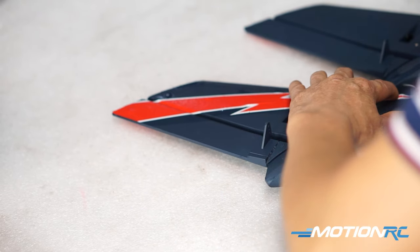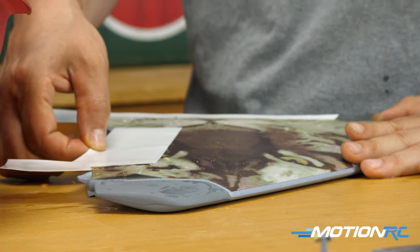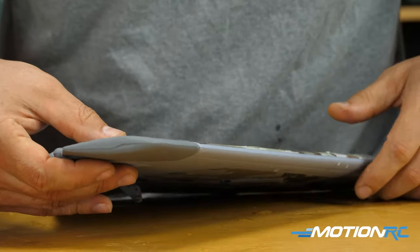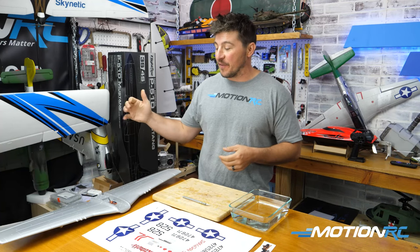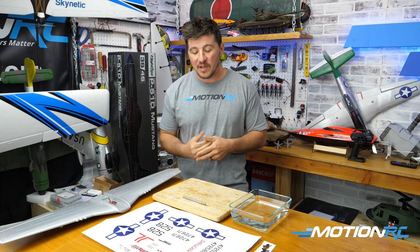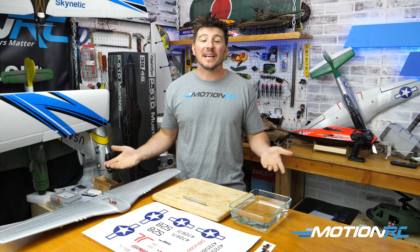We're here to show you how easy it is to apply waterslide decals to any real model, whether it's plastic or foam. Today we have the Flight Line P51 Mustang, which comes with a waterslide decal set, and we have everything you need to get the job done.